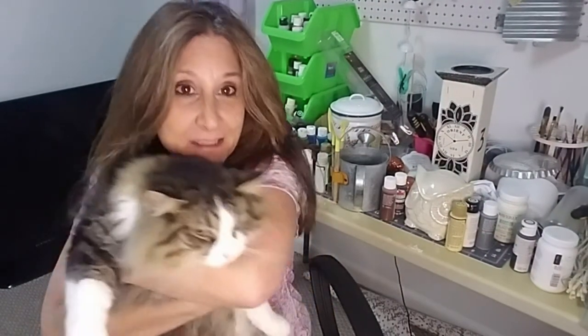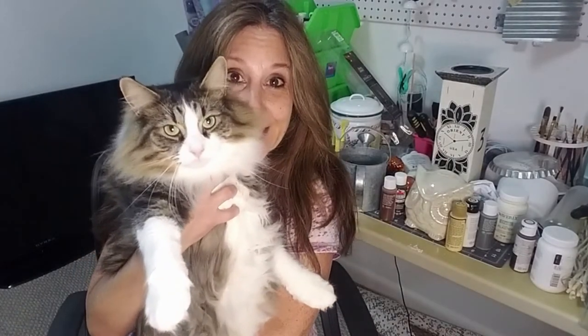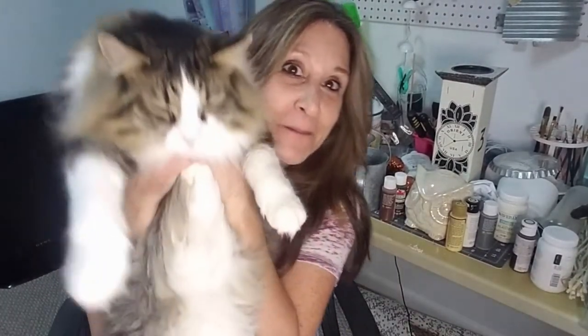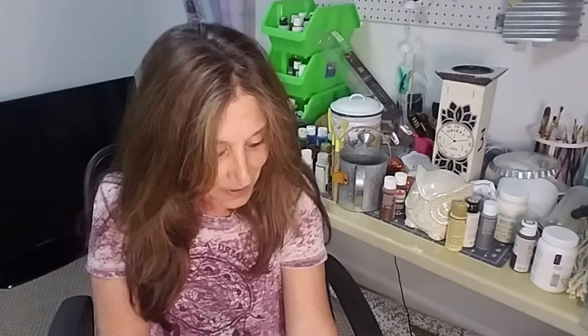Hi everyone! Thanks for joining my YouTube channel Craftastics DIY. I just want to introduce you to my little guy. This is Bailey. He's a Maine Coon. Say hi Bailey! He's a big boy, about 15 pounds. He's really cute. I have a tuxedo as well. I just wanted to share some of my cats with you guys. Come here!